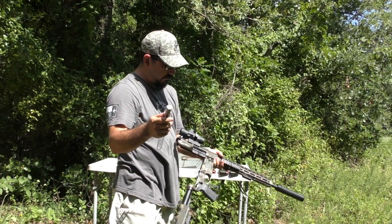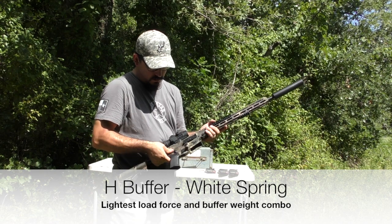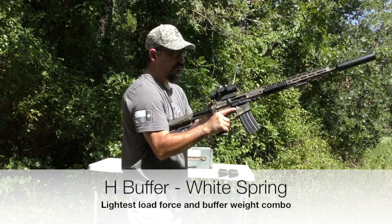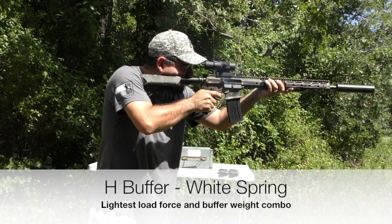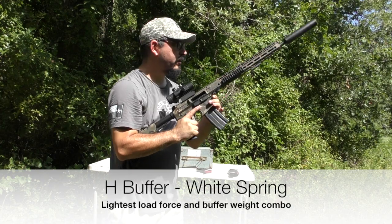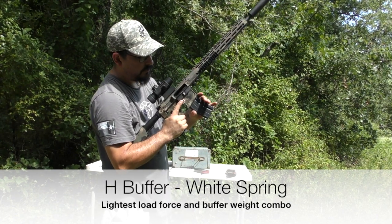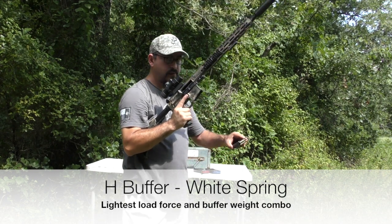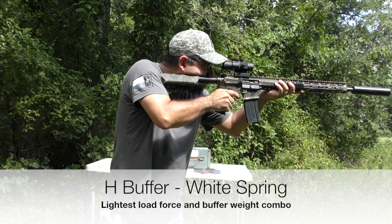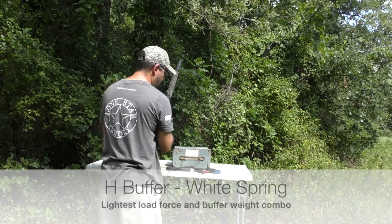Starting with the lightest spring kit: H-buffer, white Spring Co. spring, full open gas on the adjustable gas block, shooting suppressed. Single round — bolt locked open. Three rounds — stripped from the mag and locked open. Fully loaded magazine, three shots — no issues.